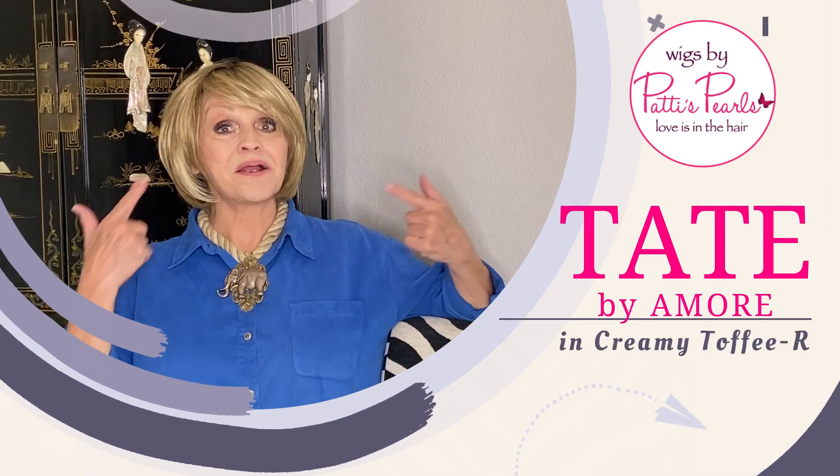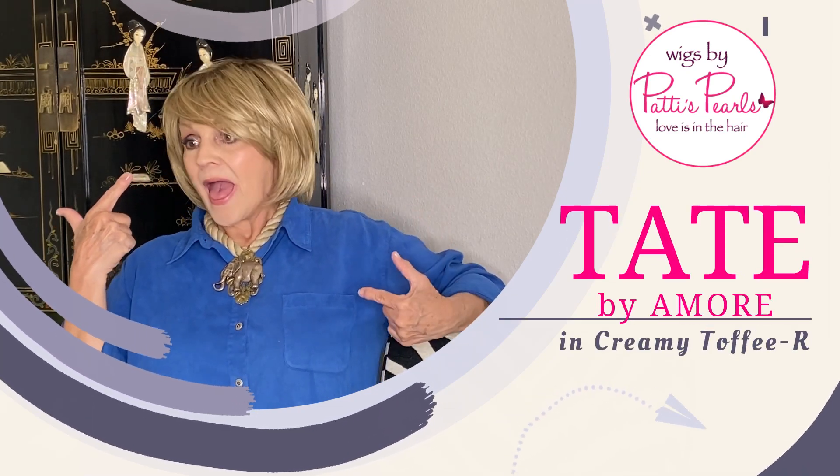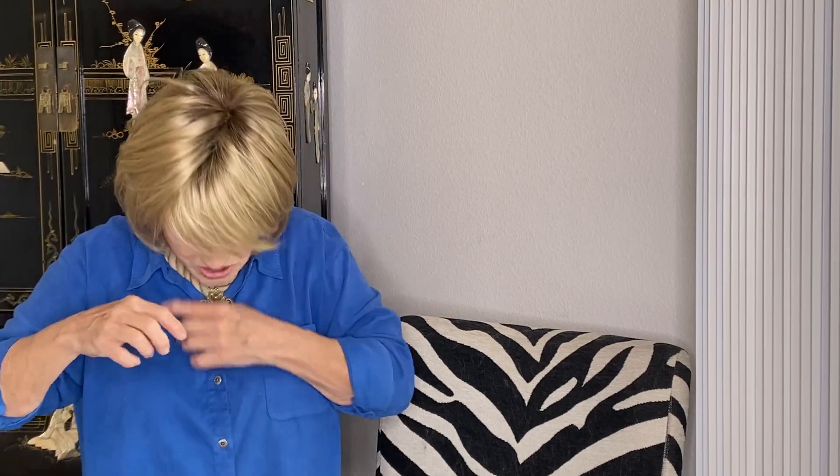Guess what? Her name is Tate and she's by Renea Paris Amore Collection. Now remember guys, when you see Amore — A-M-O-R-E — in big letters on Renea Paris boxes, that is her collection that is totally monotop.